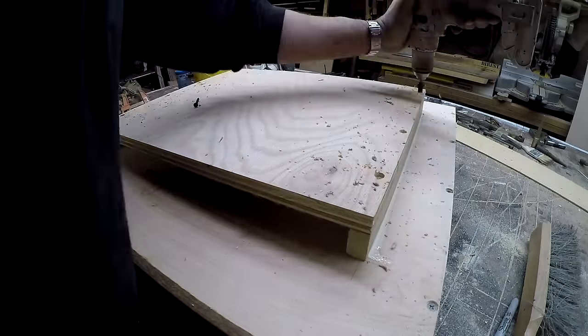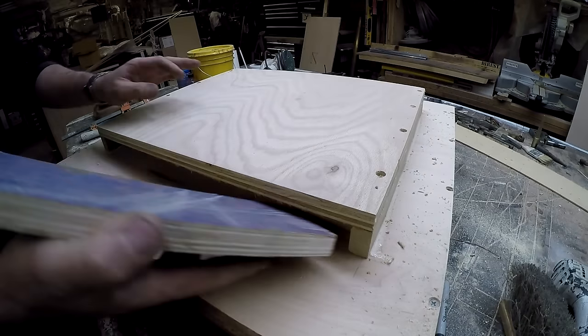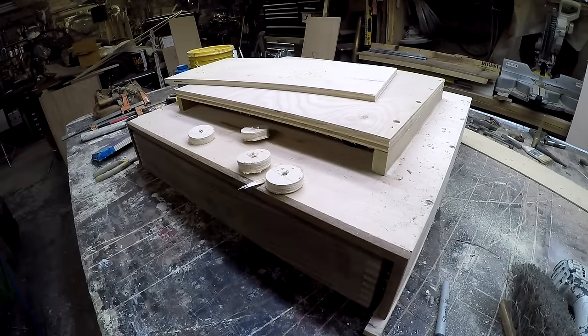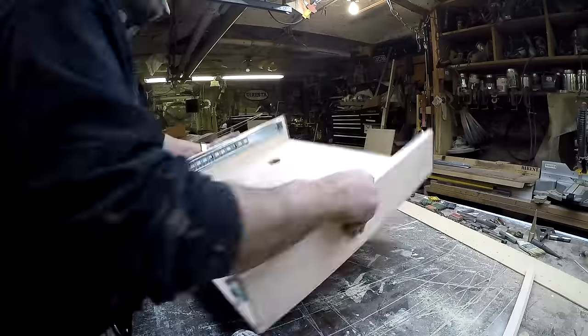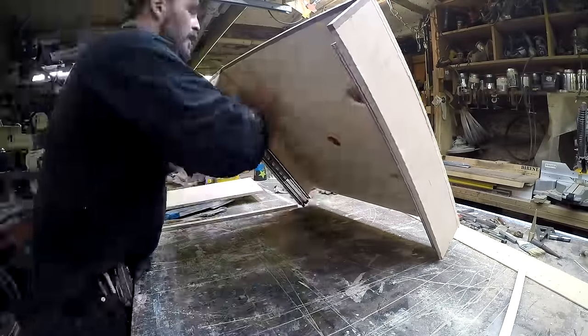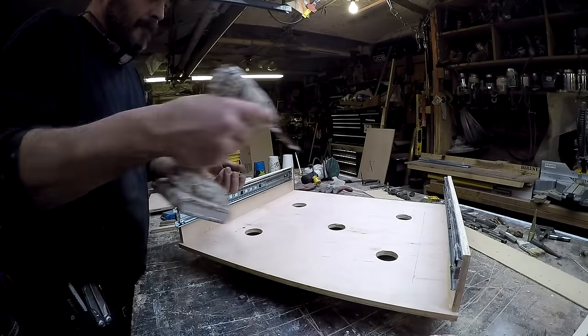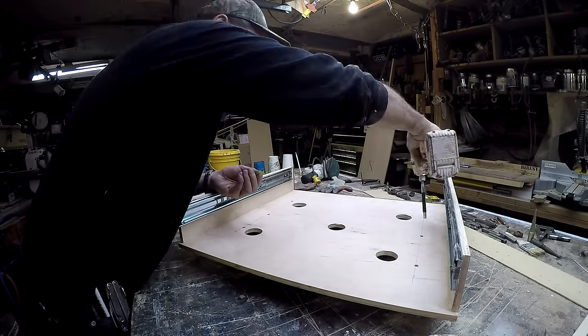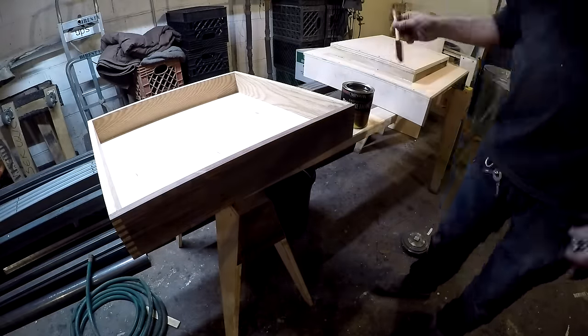Those big holes I put in are going to be the space by which I'm able to reach up and screw through that three-quarter inch piece. I'm pre-drilling those holes, and then I'll put two-inch screws into them so when I'm ready to screw it in, they'll all be there and available for me to just drive home. Just added strength — everything gets screwed.